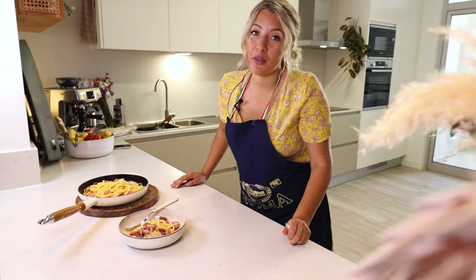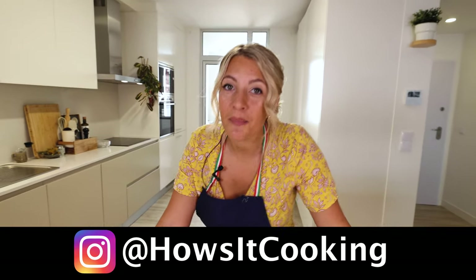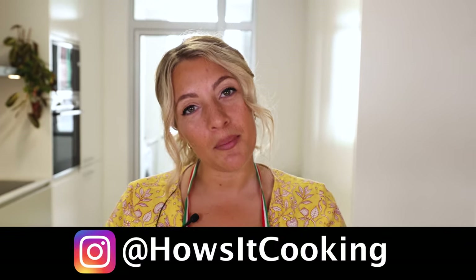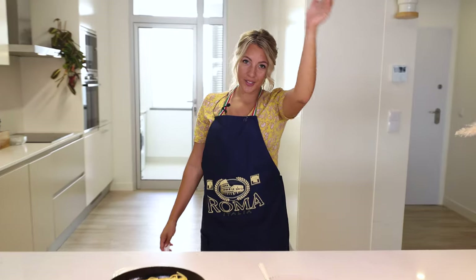This is one of my favorite things to eat and it is so easy. As always guys, if this video made you hungry, please leave a like. If it made you drool, subscribe to my channel and leave a comment — let me know what you think about the Italian carbonara. Ciao!